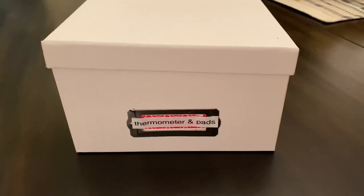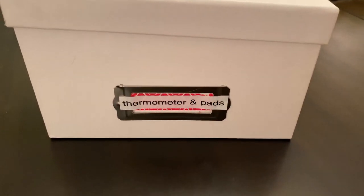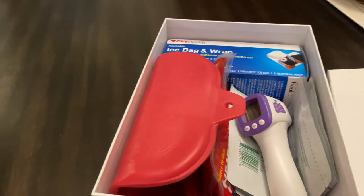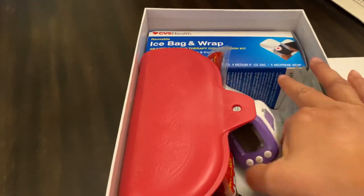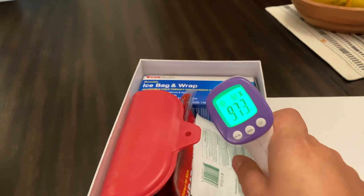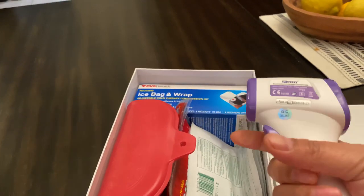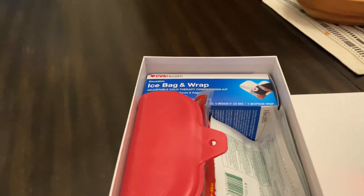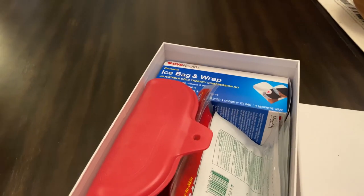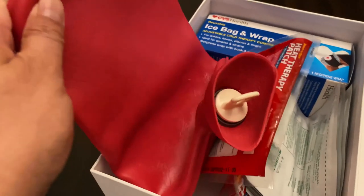In this photo box from Hobby Lobby, I've labeled it 'Thermometer and Pads' with my label maker using pink washi tape. Inside is a contactless thermometer — you just point it and pull the trigger. It has a good reading, has a memory, and you can use it again right after on somebody else.